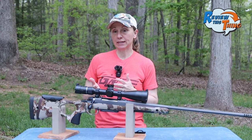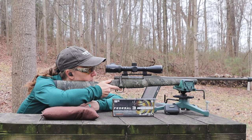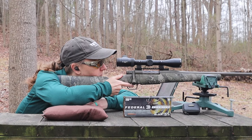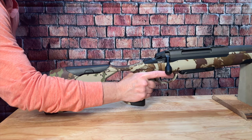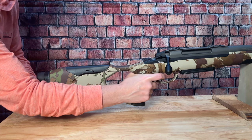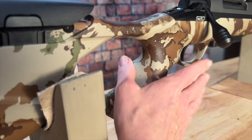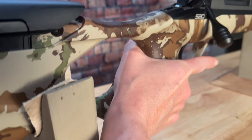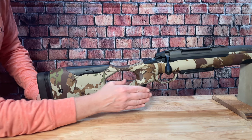Another aspect of fit I look at is how easily I can reach the trigger. With several hunting rifles out there, the distance from the grip to the trigger for me is always a little bit too long. With this thumbhole stock and the basically vertical front of the grip, that's not an issue at all. The inside of the grip is shaped so that it curves with your palm and gives your thumb a nice place to rest, and the front is textured, so that's going to make it even easier to maintain a good grip.